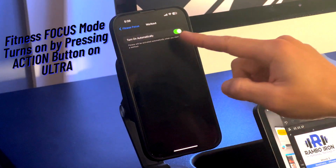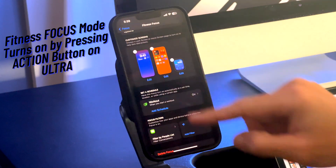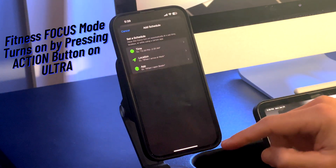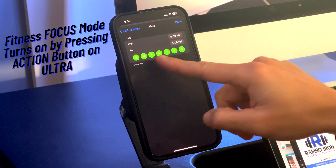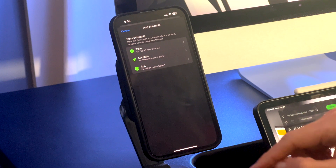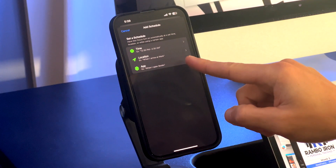The fitness focus mode is set up to turn on when I start a workout. I have the action button on my watch configured to start a strength workout so the one-click option is very nice. I'll demonstrate this later in the video. You can also set your focus mode to turn on by schedule, location, or other apps.